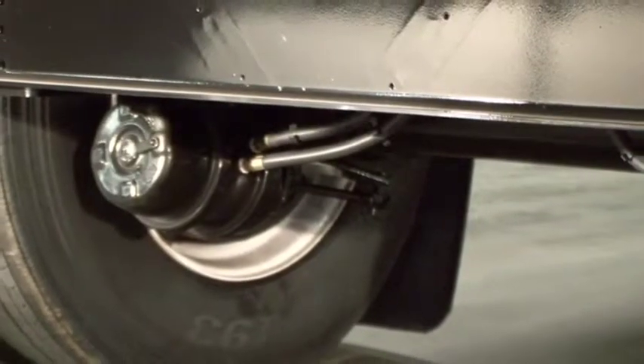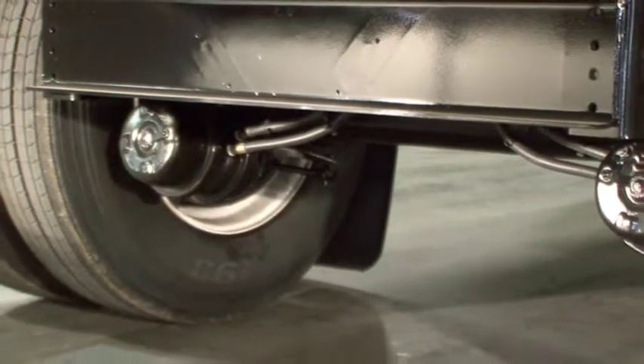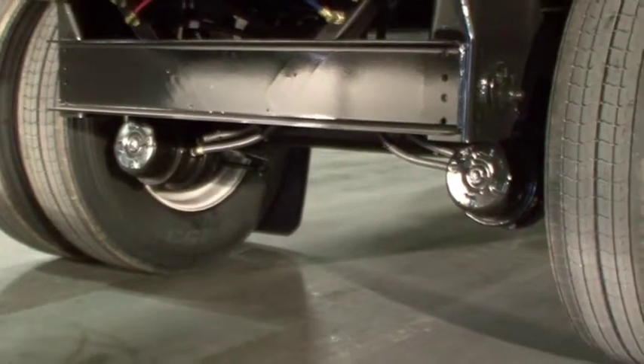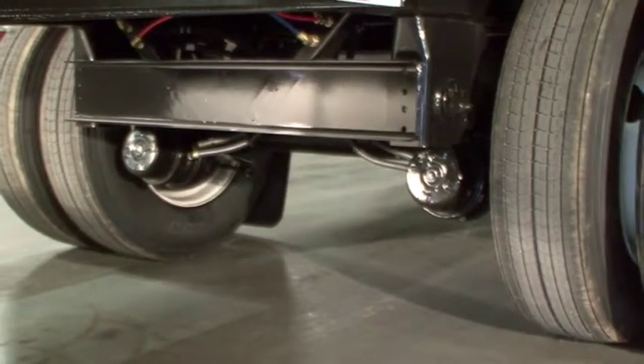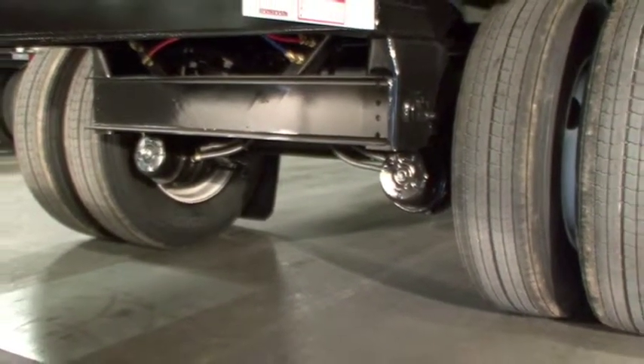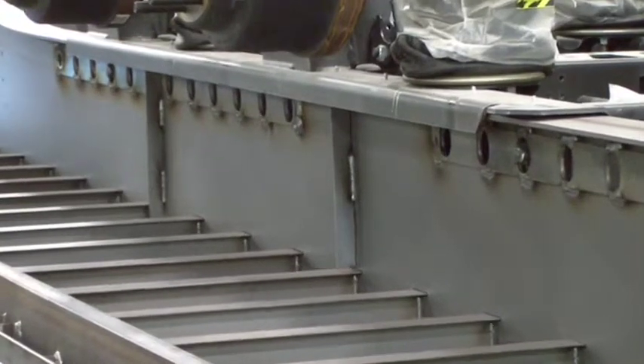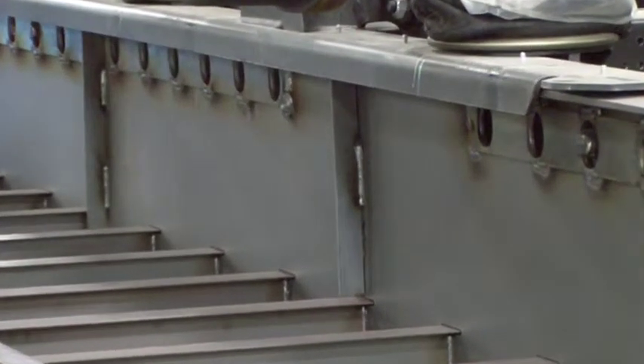Fontaine has gone to great lengths to maximize our suspension and axle components performance in spread axle applications, virtually eliminating failures. In fact, we have such confidence in our design and workmanship that we offer a standard 5-year warranty package. Fontaine uses engineered single-piece web stiffeners located in high stress areas. This design provides maximum web stiffness, virtually eliminating cracking due to flex.